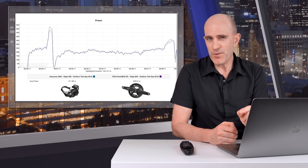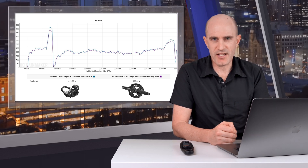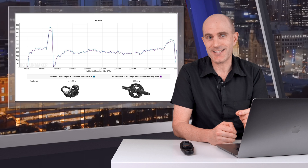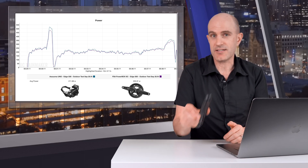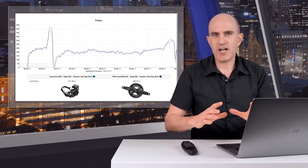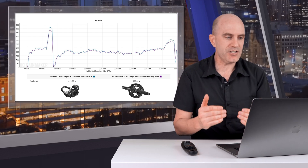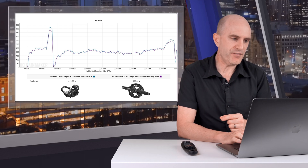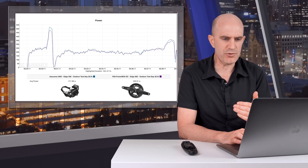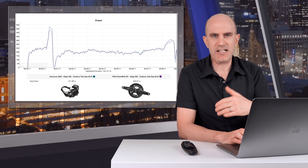Onto the data analysis side of things. I'm going to pull up some summary screens I've sent over to FSA. First, we have an Asioma Uno up against the Powerbox SC — single left pedal versus single left crank in an outdoor ride. The conclusion here is that it has a sweet spot of around 200 watts. Going over 200 watts, the Powerbox SC is under-reporting, and it clips off the top above 450. On a slow ramp test, as soon as we pass that 200-watt zone up into the 300s, it's not really happy — a little bit of inconsistency reading against the Asioma Uno.